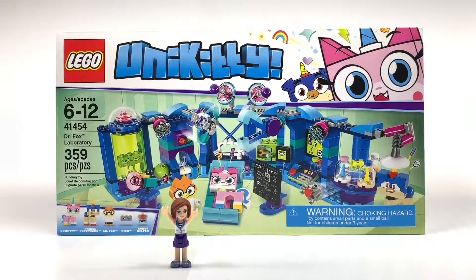Hi guys, it's Bee Bricks here and today we're going to be looking at the Lego UniKitty Dr. Fox's Laboratory set. It's for ages 6 through 12, its set number is 41454, and it has 359 pieces. Let's take a look inside.